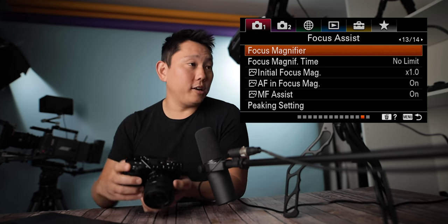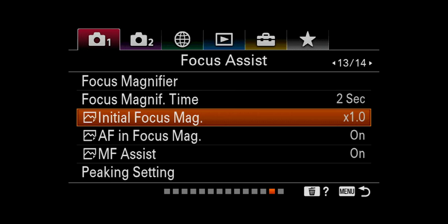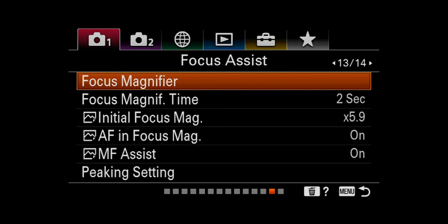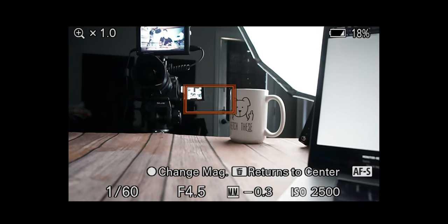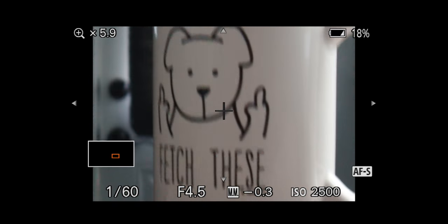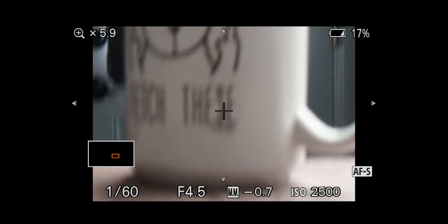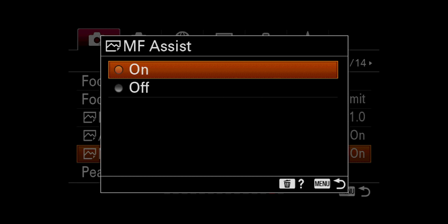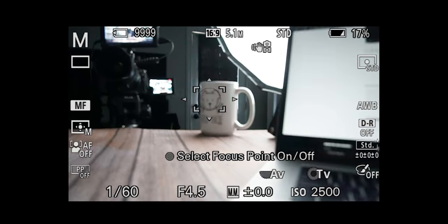Focus magnifier is something you'll want to program to one of the buttons — you can select what part of the frame to punch into, very useful for manual focus. Focus magnification time: if I set it to two seconds and use the magnifier, it pops back out automatically in two seconds. Initial focus magnification: if I set that to 5.9x, when I activate focus magnification, it automatically starts off punched in by 5.9x. AF and focus magnification — I like to have that on so when the focus magnifier is active, I still have the option to use autofocus. Manual focus assist automatically punches in whenever I use manual focus to help hit focus better.